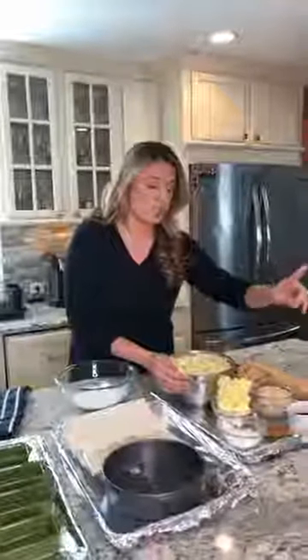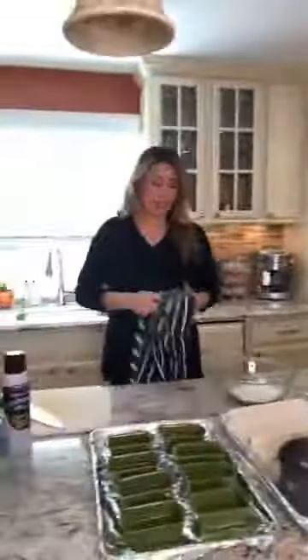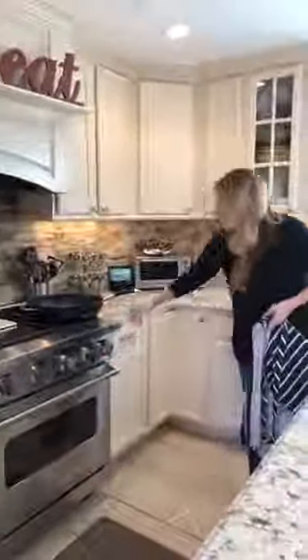And we have our cornstarch, cinnamon, vanilla, brown sugar, butter — and we're gonna cook the filling. We're gonna get the pan on medium heat, using a big pan just because there's gonna be a lot of filling.